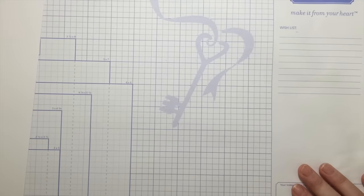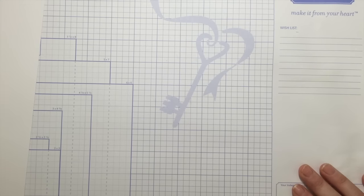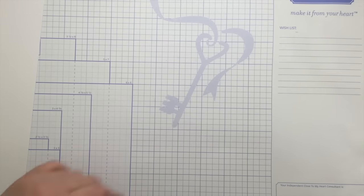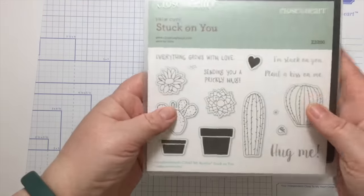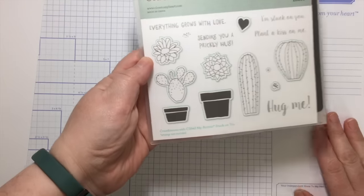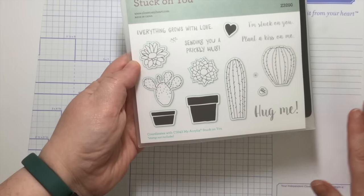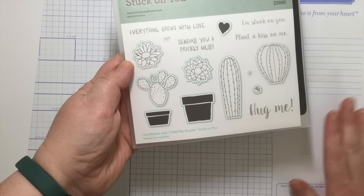Hey everybody, this is Melanie from Courtney Lane Designs. Today I'm going to talk to you about our new die sets that we have with Close to My Heart, how they relate to the coordinating stamp sets, how to use them, how to put them through your machine, and how to stamp.